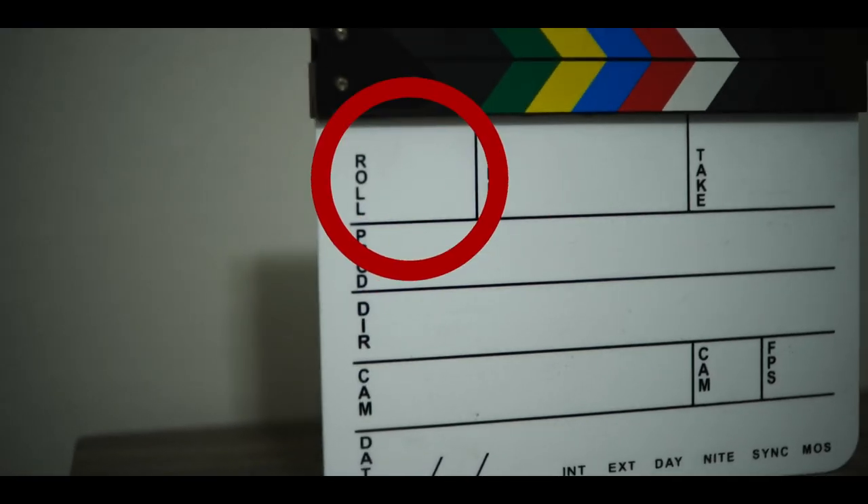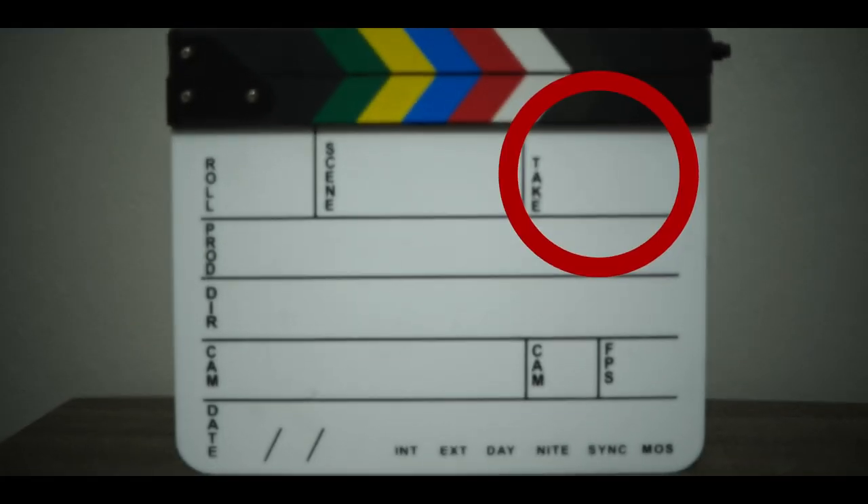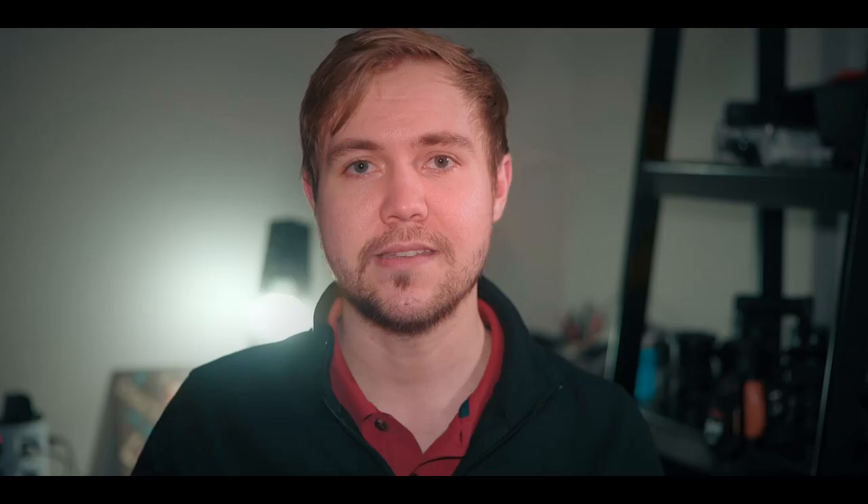What are the things usually written on these boards? For the more modern one, it has a cell for the roll — typically used for film cameras to indicate which roll of the film canister you're using, but with modern cameras using memory cards, you can note which card you're using. It also has a spot for the scene, indicating which scene in the feature you're shooting, and another for the take — how many takes you're on for that particular scene.